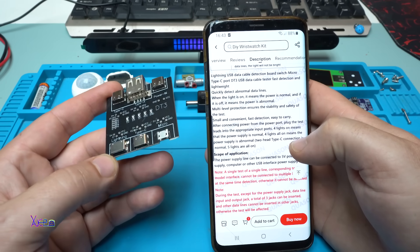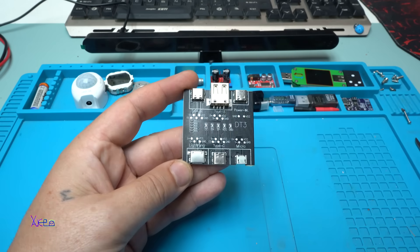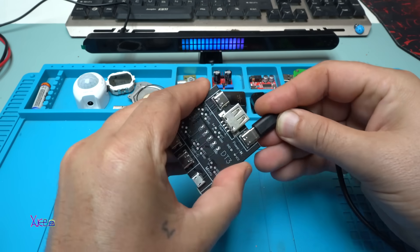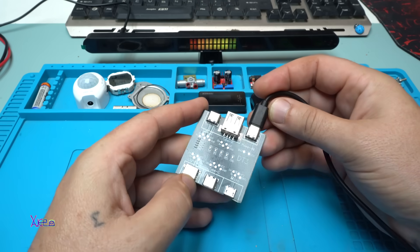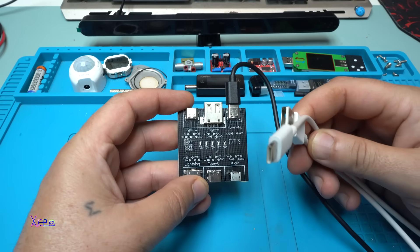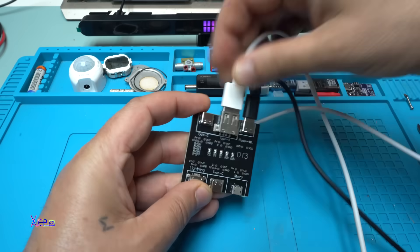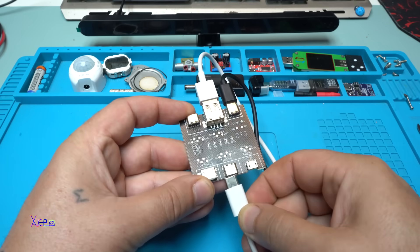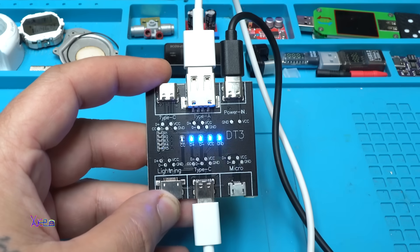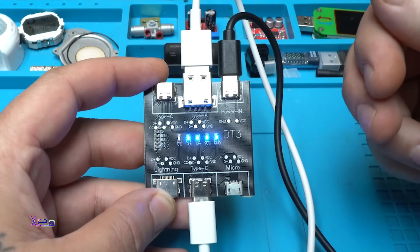Four lights on means the power supply is normal. Let's test it — plug in the power cable where it says power in. Nothing happens with the first cable. Here I have a Type-A to Type-C cable; I'll connect one end here and the other on Type-C, and take a look — we have four lights on, meaning the cable is okay. This is the fastest way to test your cable.